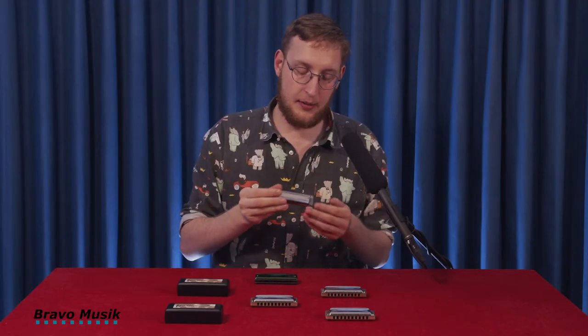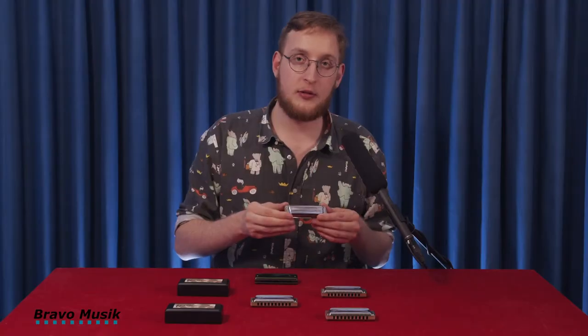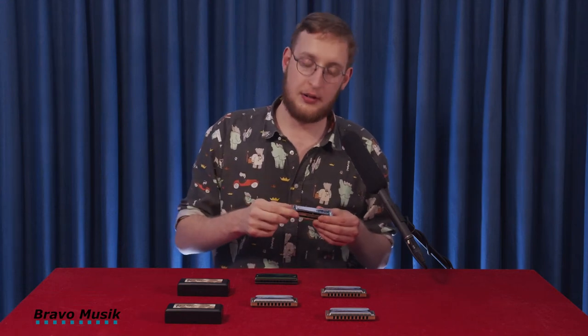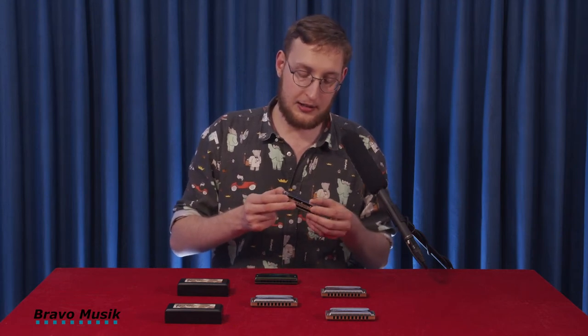So it has a very powerful, strong tone and a big output, but it's very responsive too. And it doesn't have that sharp sound, like I said before, like an aluminum body, for example. That makes it a very cool harmonica.